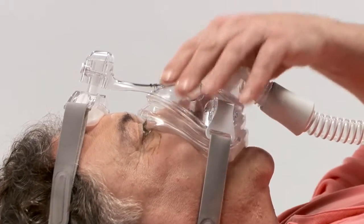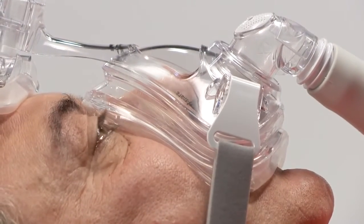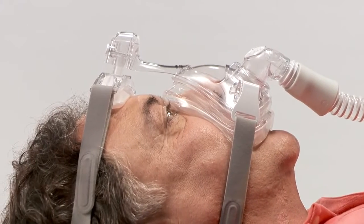First, reseat the mask by pulling it directly away from the face and gently setting it back into place. This allows the cushion to create a new seal.